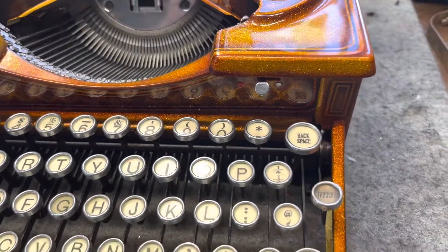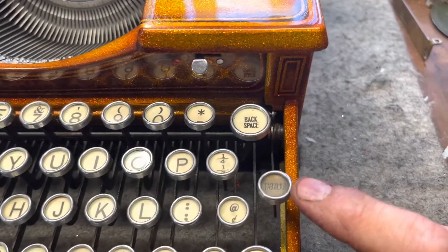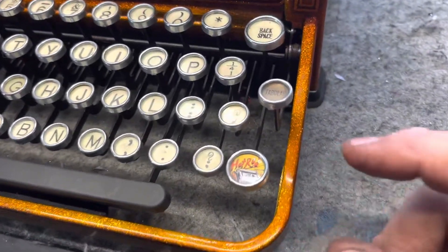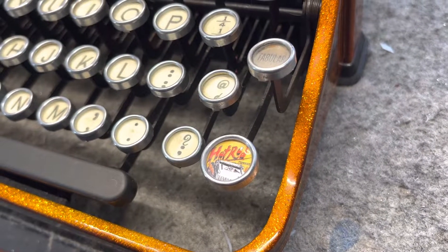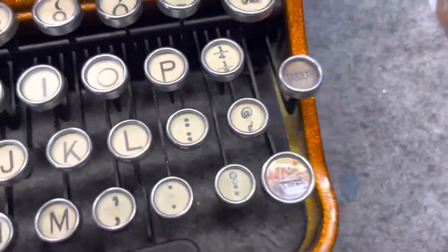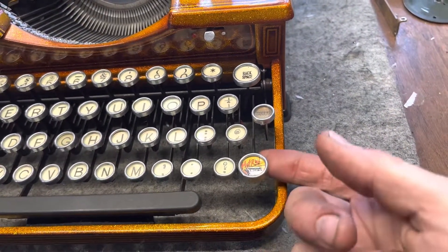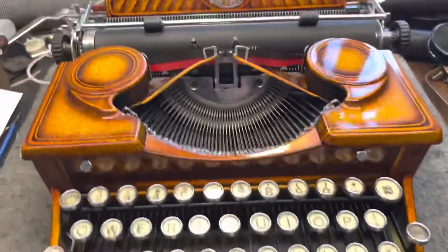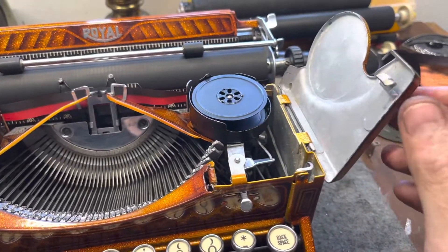I put new key tops on it — that was fun and a pain, took me hours. I didn't have a tabulator button printed out, so that's going to be the reminder of what this machine used to be. While I was doing the keys I wished I had a dealer shift, then I remembered I had little one-inch stickers. I exacto-knifed a circle out of that and stuck my dealer shift in there. The real shift key is underneath, so you can pop it off easily. It's complete and it types great — everything's good, new ribbon.